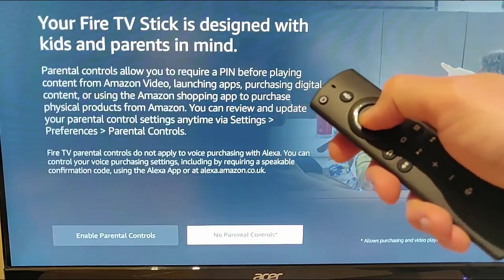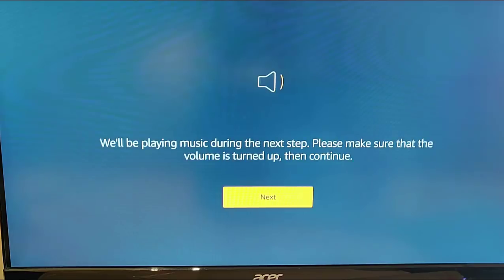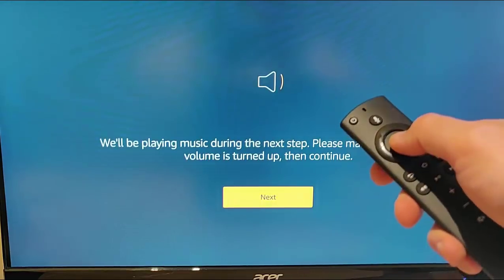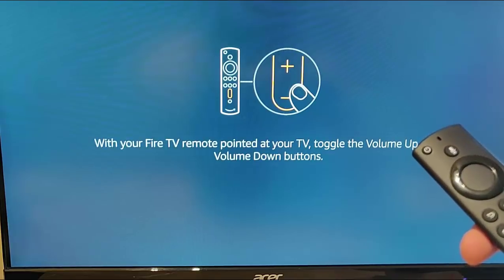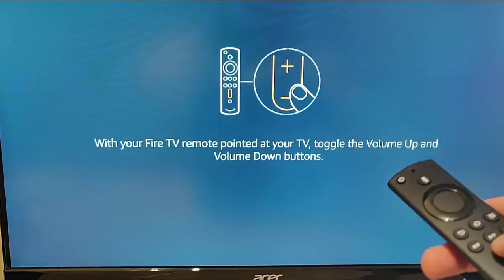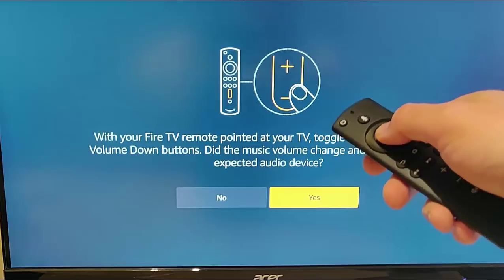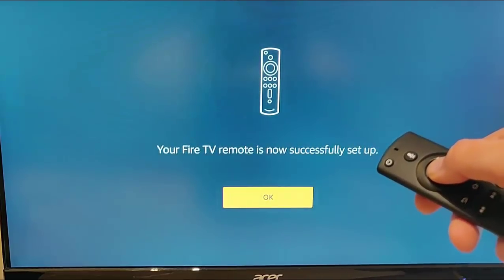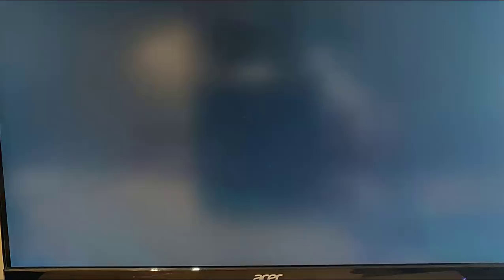It's now saying 'Preparing your remote for setup.' It will play music during the next step - make sure the volume is turned up. Since I'm using a computer monitor without speakers, I can't hear anything. It asks: 'With your Fire TV remote pointed at your TV, toggle the volume up and down buttons - did the music volume change?' I'm going to say yes. And there we go: 'Your Fire TV remote is now successfully set up.' Press OK.